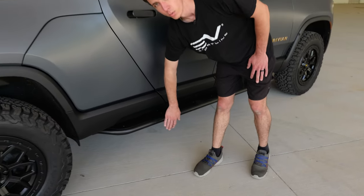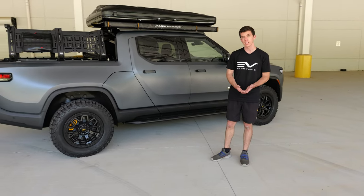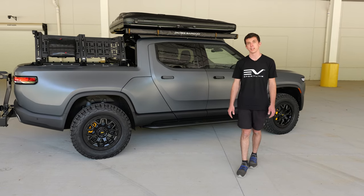Underneath we have a full rock slider which can support the weight of the vehicle should you come down on a rock or a ledge, adding that extra protection and keeping the truck's rocker panel from getting damaged.